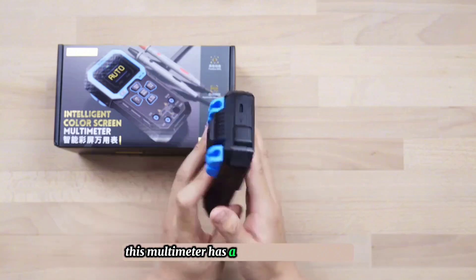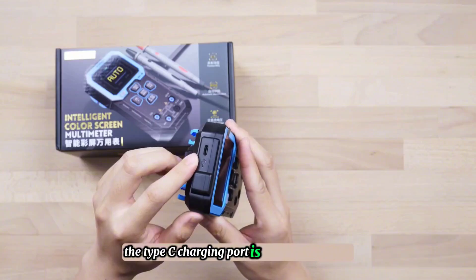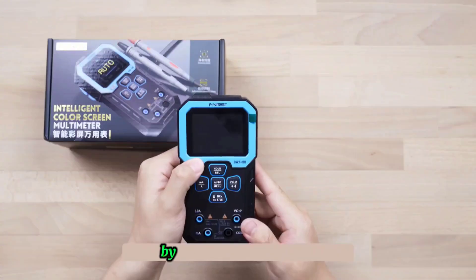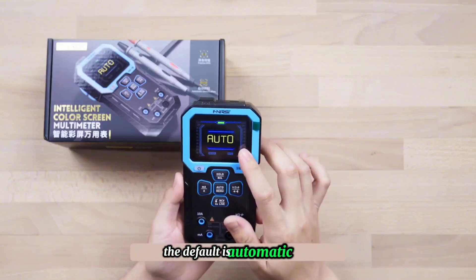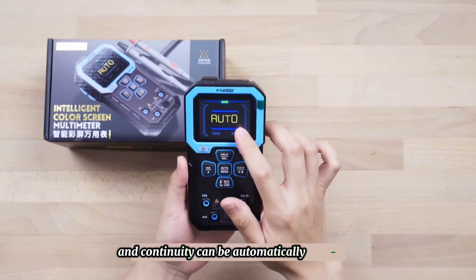This multimeter has a built-in 1500 mAh battery. The Type-C charging port is located at the top and supports 5V 1A charging. The package also comes with a Type-C charging cable by default. The startup speed is relatively fast. The default is automatic gear, in which voltage, resistance, and continuity can be automatically identified.